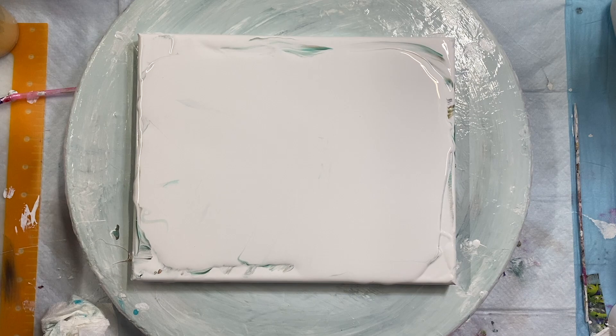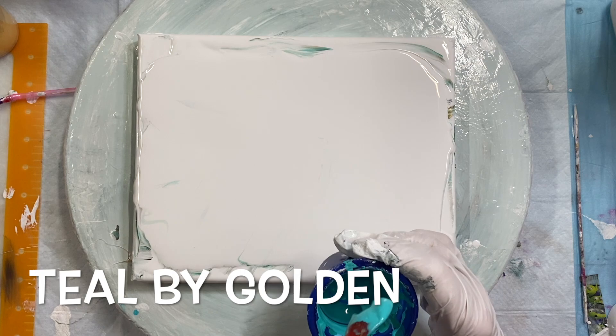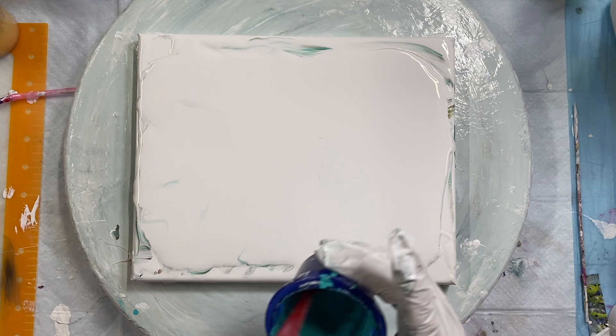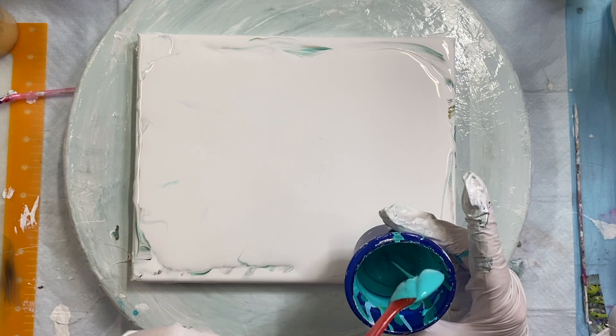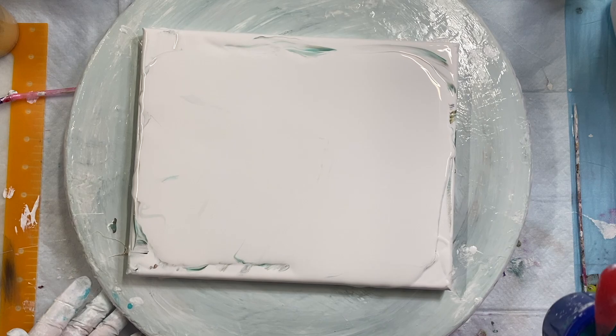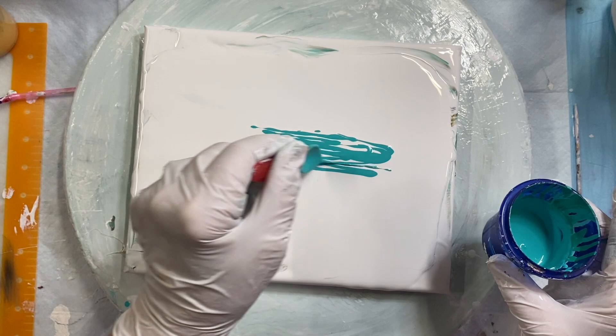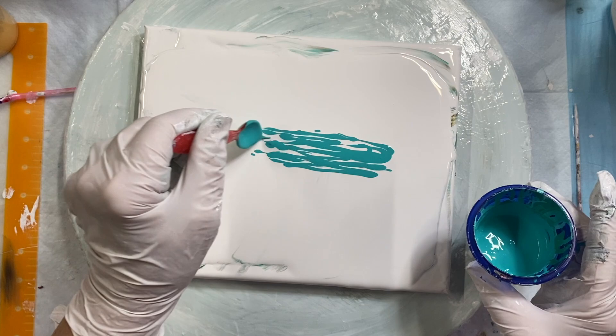Let's get going here with these colors. This is Teal by Golden. I just made this one up because I ran out of the other teal that I was using. I think I'll make a smaller puddle this time.